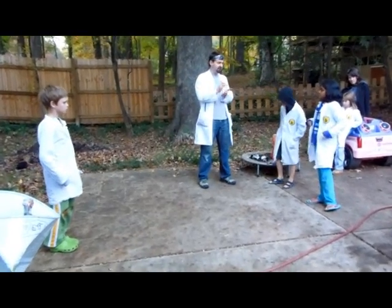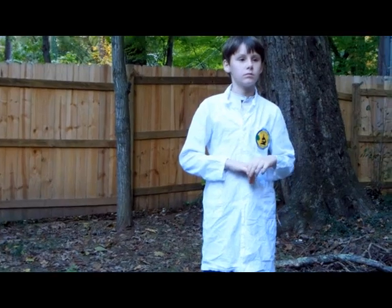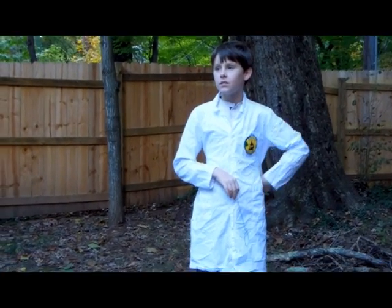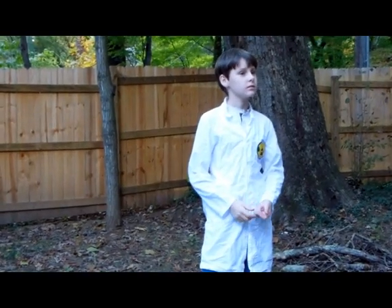Very good presentation, Jackson. Sonia, and then we have Zoli and Maria, right? Any questions? So what was the main force that compressed the can? Atmospheric pressure? Right. Any more questions?